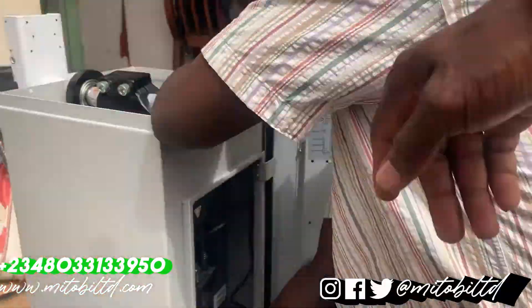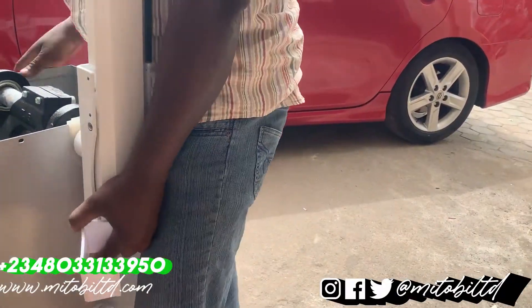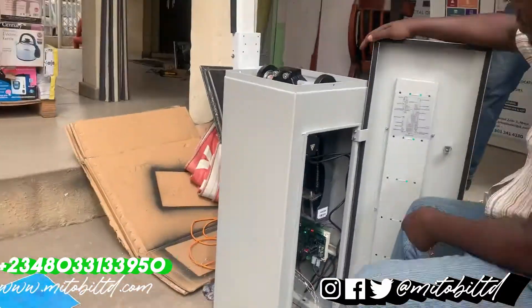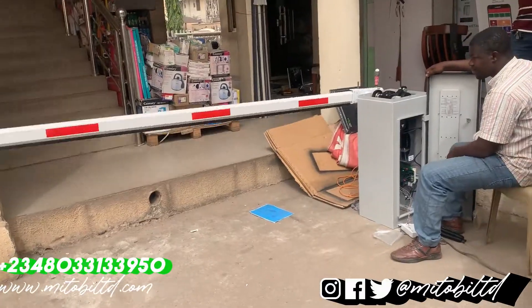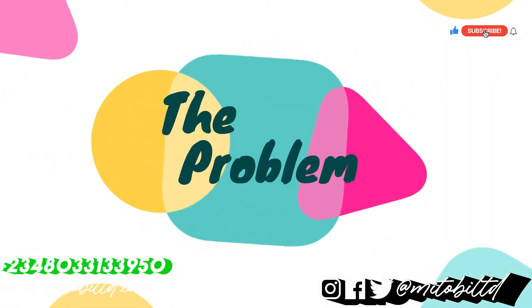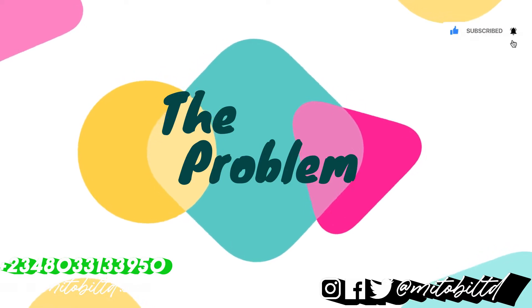Welcome back to our channel. In today's video we will be solving a problem with the Teki-Teko Pro PG 300 via gate series. Let me show you the issue we encountered while we were trying to test run this for a client.